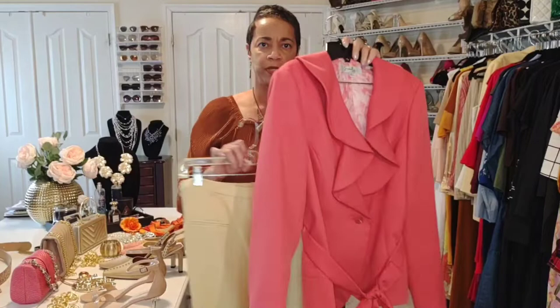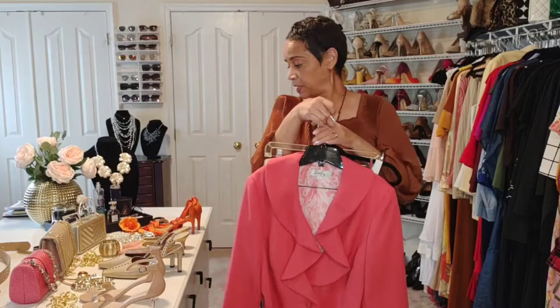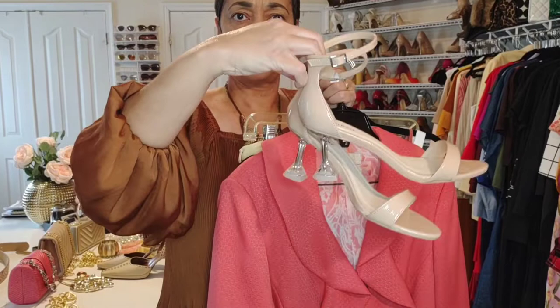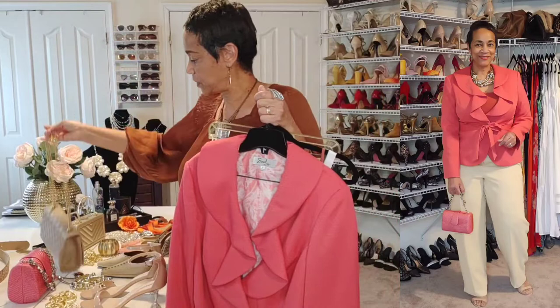For the next look we're going back to the coral jacket, and this time I'm putting it with the maize-colored pant. The tank top I'm using this time matches more with the jacket, so that gives us more of a monochrome look with the suit and the tank top. I'm putting that again with this pair of shoes — you can mix up and match the shoes. We can do a different handbag depending on what you want and how you want it to function. You can also mix the jewelry to get through all of your jewelry pieces as well.